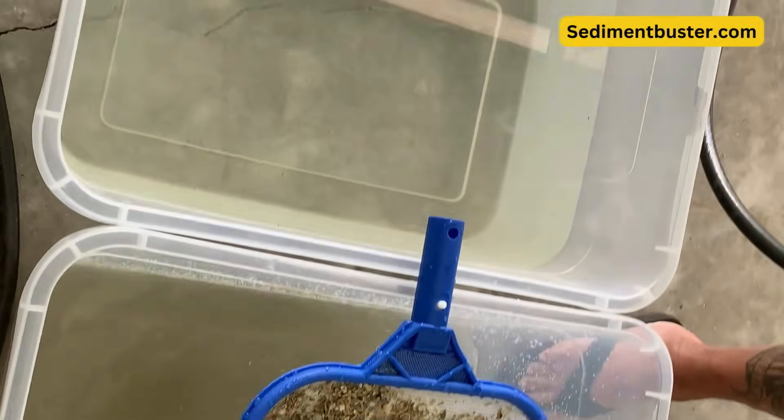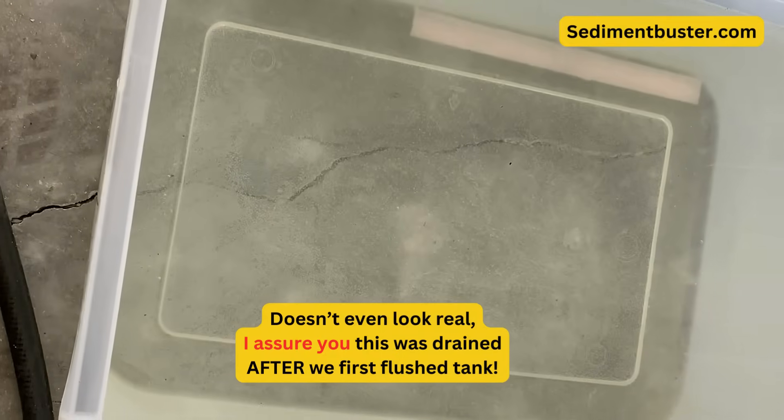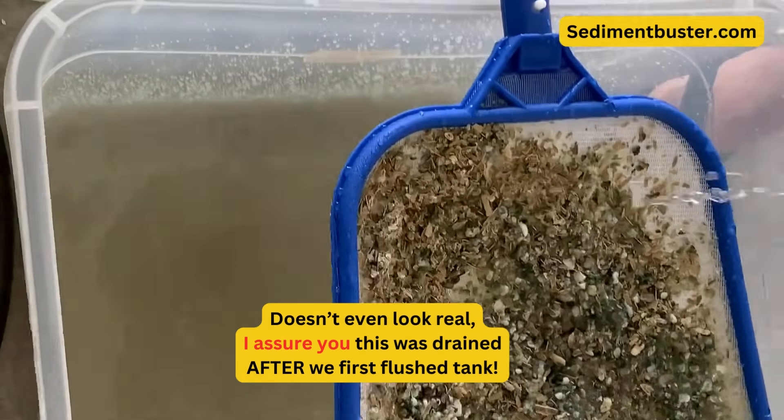And this is what we're finding. That was the initial flush, this was after 10 minutes of flushing, and this is after draining.